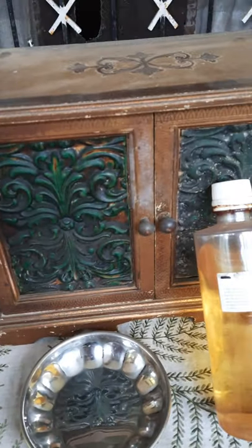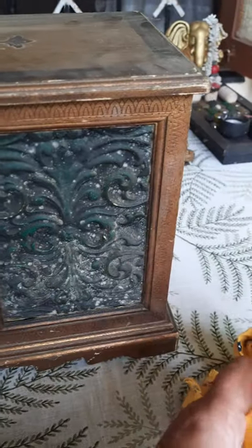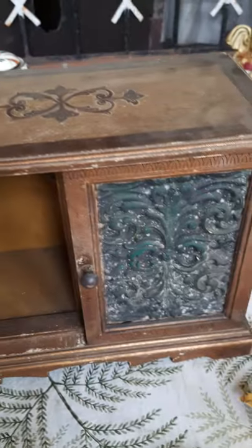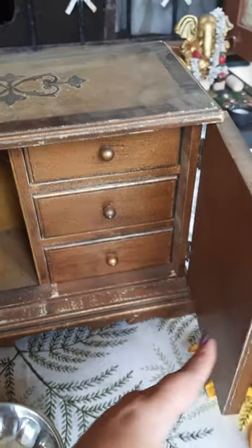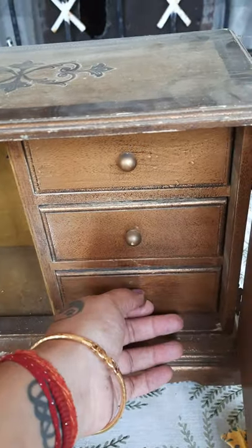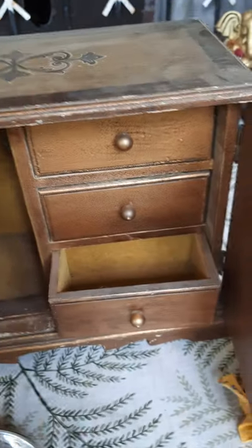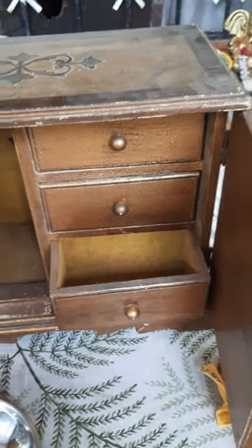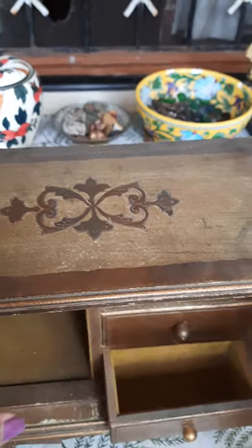The piece of furniture I'm going to clean today is this beautiful jewelry box. This jewelry box belonged to my mother and it is handcrafted from Jammu and Kashmir. It is over 50 years old, completely done by hand, and it's a musical jewelry box — you can hear Lara's Theme from Doctor Zhivago playing in the background.